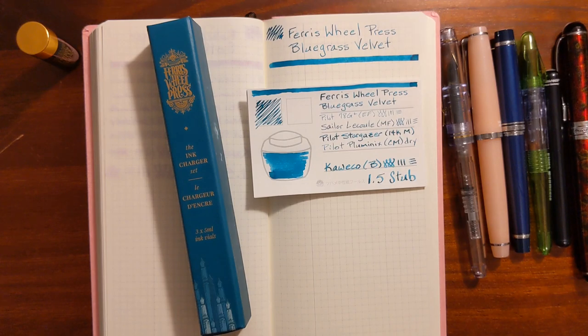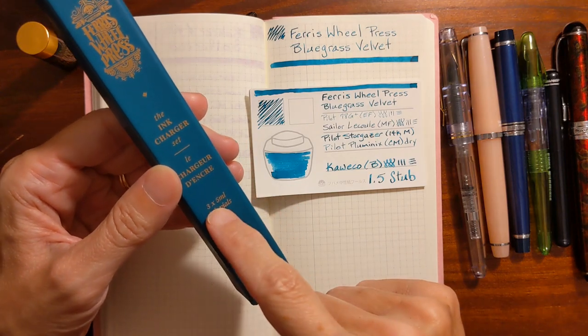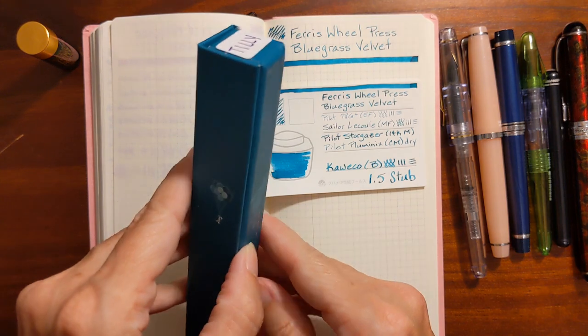This is Kathy from Gadget Stop 321 and in today's video I'm going to be taking a look at one of the inks that came in my little Ferris Wheel Press ink charger set.